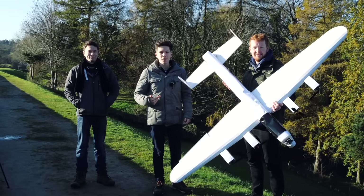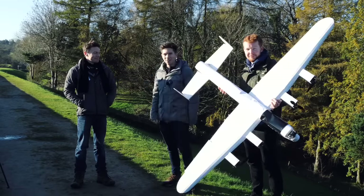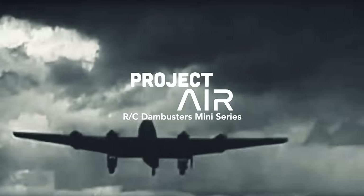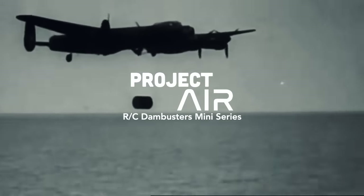Welcome back to Project Air. I'm James and this is Tom and this is Matt. This is a Lancaster bomber. I've got some expert YouTubers here to help me out. This is episode two, the final part of this collaborative RC Dambusters mini-series.